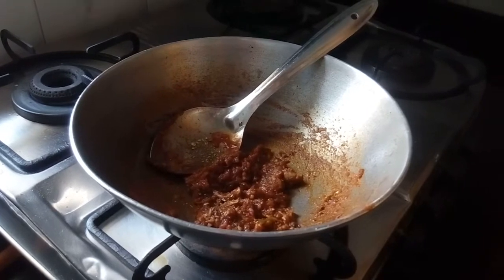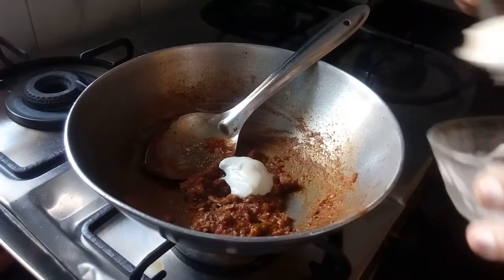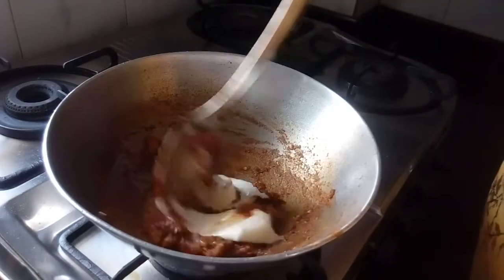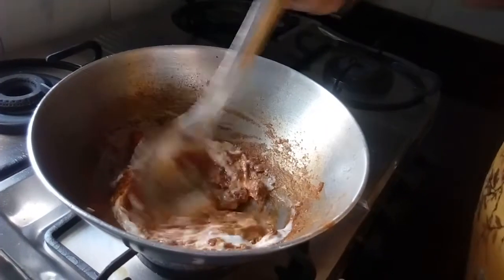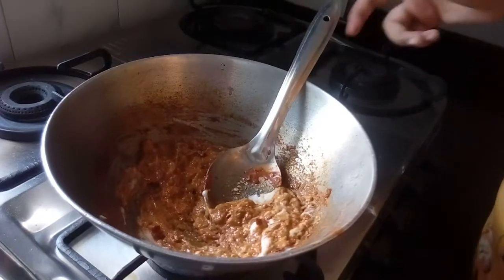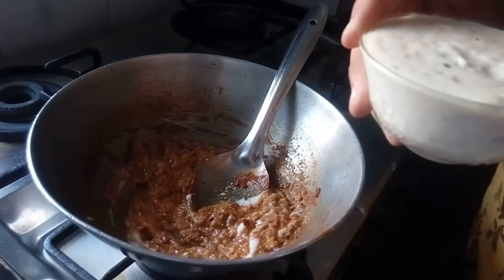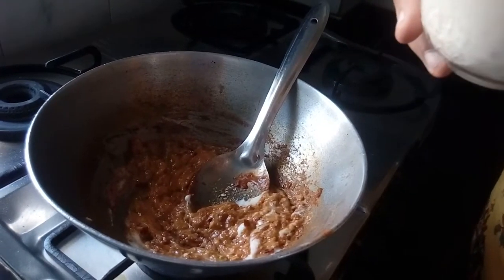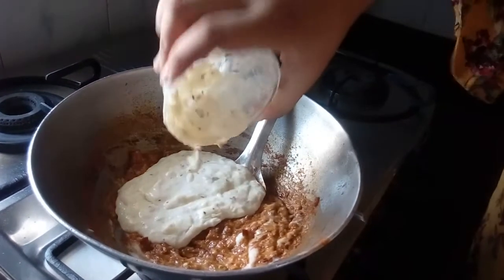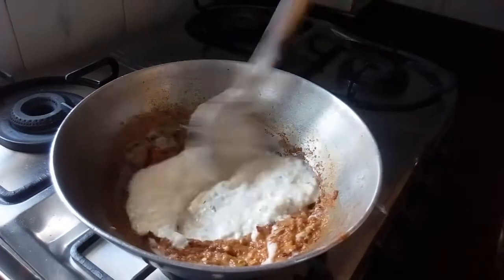Now I will add the mayonnaise — I have 2 large tablespoons of mayonnaise — and mix it well. After that, I will add the white sauce. I have 1 cup of white sauce; its recipe you will find in the description. I will mix it in well.